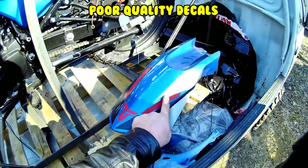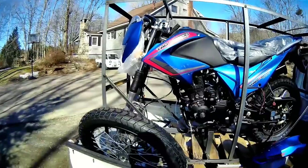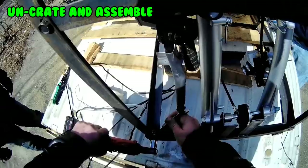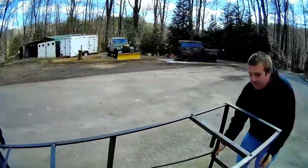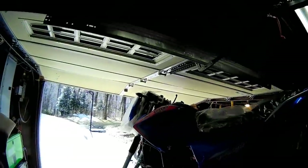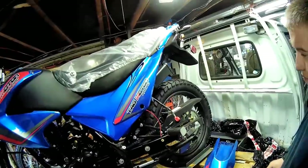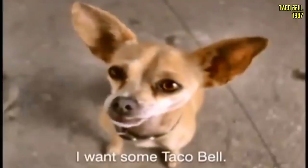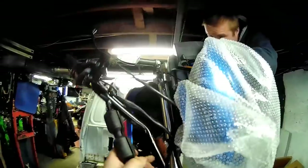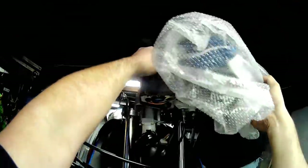Yeah, these decals aren't going to stay long. You can see they're ready to come off already. Not bad. What's up mini truck? Oh yeah. Burrito tube — little burrito from like Taco Bell. I do like this handlebar pad better — yeah, it looks a little better.